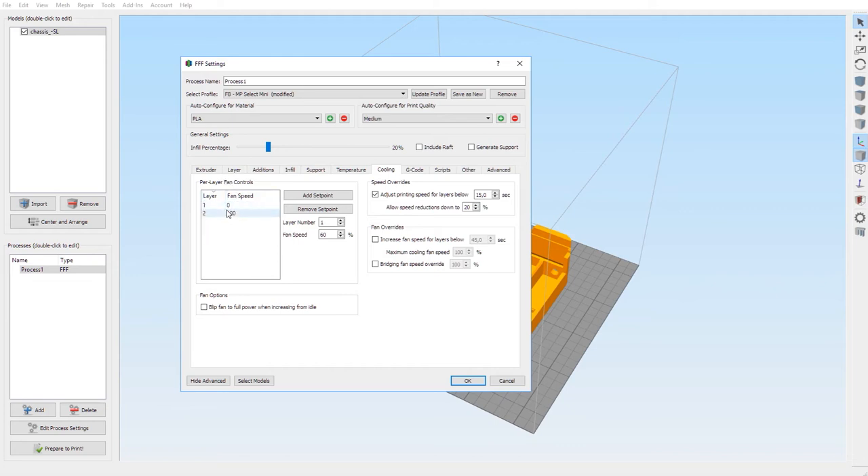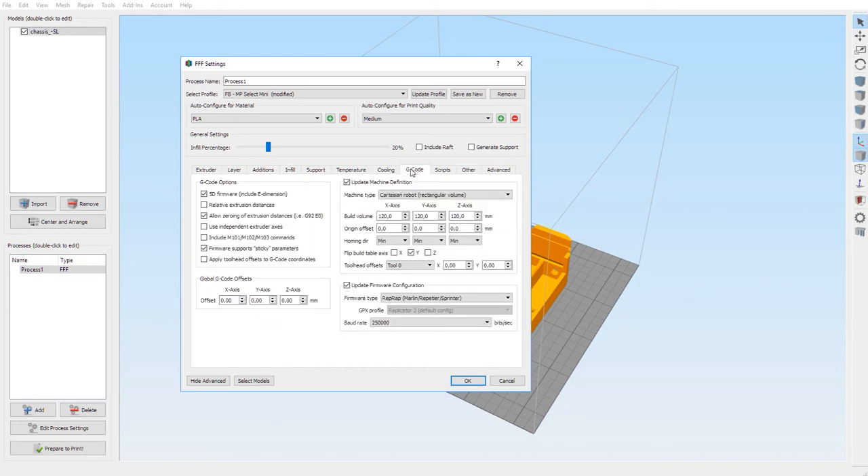For cooling, the first layer has a fan speed of zero, and the second layer has a speed of 100. The final option must be unchecked. For speed overrides: adjust printing speed for layers below 15 seconds, allow speed reduction down to 20 percent — this is checked. The other two are unchecked. Fan overrides: we don't want any fan overrides.